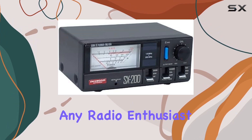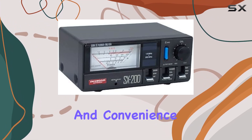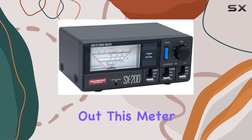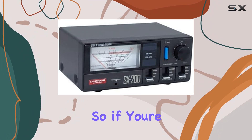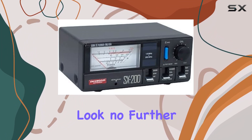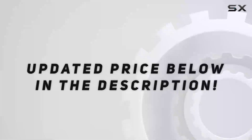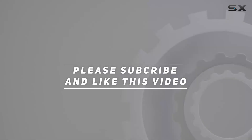In conclusion, the Diamond Original SX200 SWR Power Meter is a reliable companion for any radio enthusiast, offering precision, versatility, and convenience in one compact package. Whether you're a seasoned operator or just starting out, this meter is sure to elevate your radio experience. If you're looking for the ultimate power gauge to accompany your radio setup, look no further than the Diamond Original SX200. Check out the video description for an updated price, and thank you for watching.